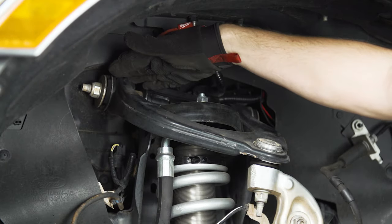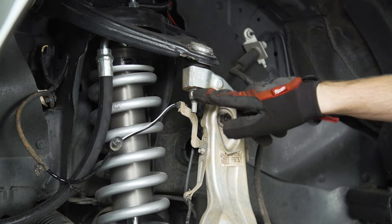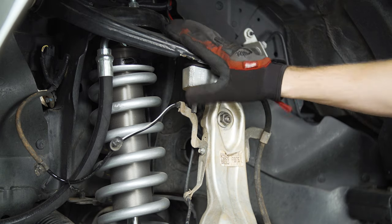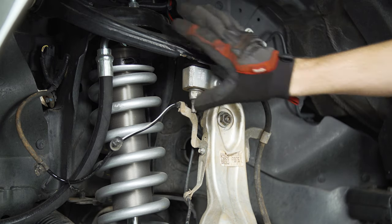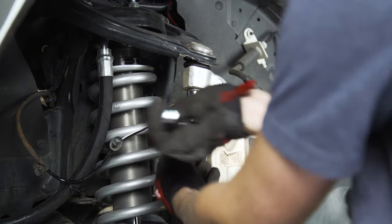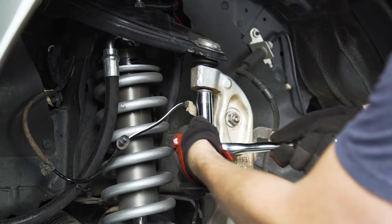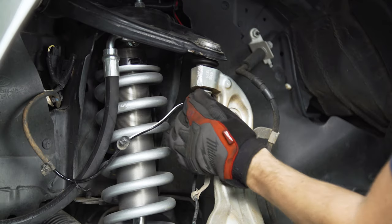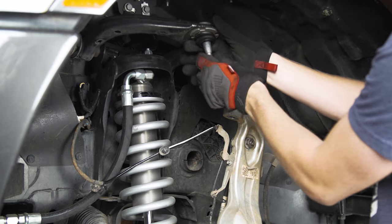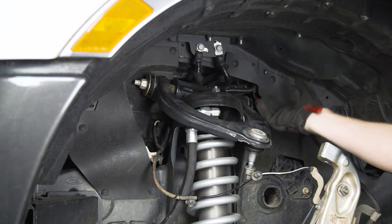With that loose, we're not going to take it all the way off yet — we're going to wait until we get this knuckle undone. Now we're going to take this 18-millimeter deep-well socket and loosen up the nut that's on the end of the stud for the ball joint here. I'm going to bring it down to where it's loose but still threaded on, and then we can tap this loose if the ball joint is seized into the knuckle. After we've got that all free, we can remove the nut the rest of the way. Now that the arm is loose and free from the knuckle, we can pull this bolt out from the back and get the whole arm out of here.